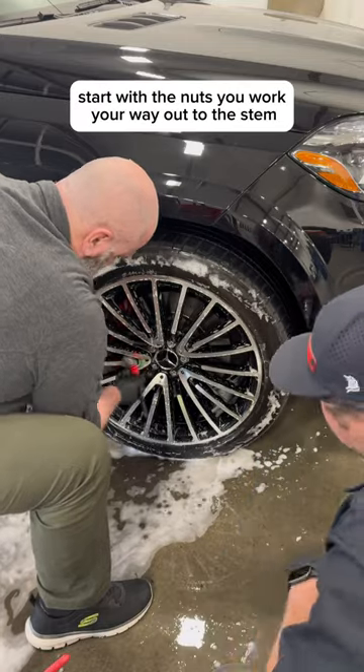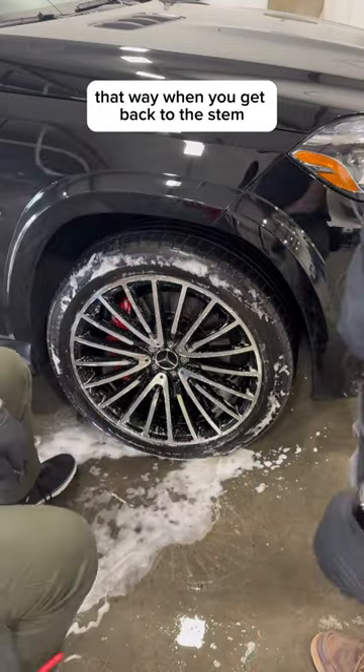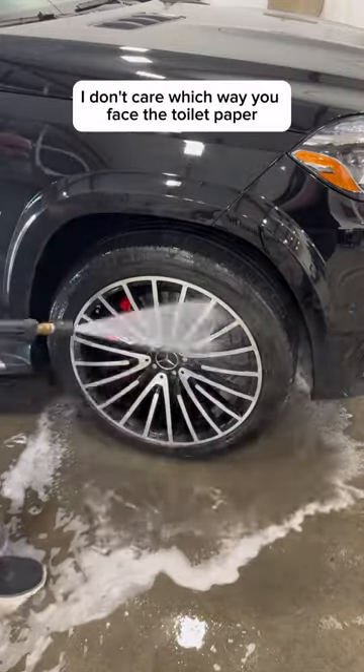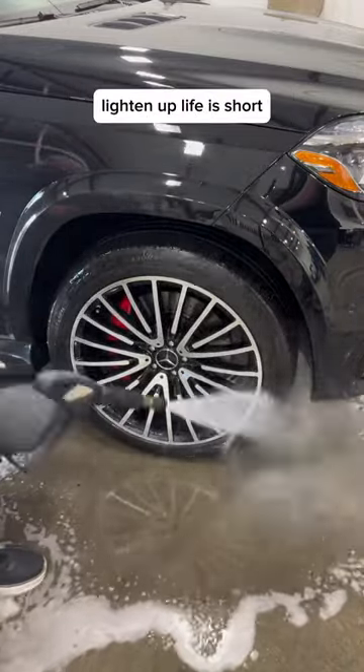You start with the nuts, you work your way out to the stem, you move in a clockwise motion — that way when you get back to the stem, you know you're done. Some of you giggled at that and you're my people. I don't care which way you face the toilet paper. Lighten up. Life is short.